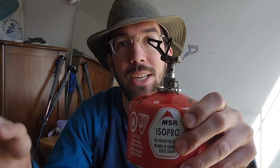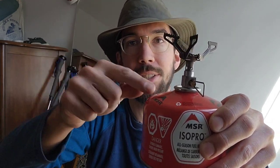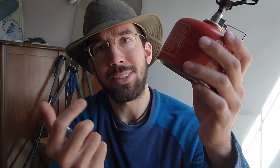I got a refill valve for these canisters so I can take the empty or almost-empty canisters and transfer all the fuel into this one canister and just keep using it. You save a lot of money in the long term because these are getting up to like eight dollars a canister now. This one is six, but if you can refill them for free with a twenty or thirty dollar gas valve, why not?